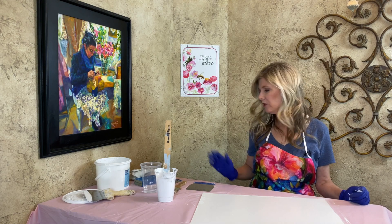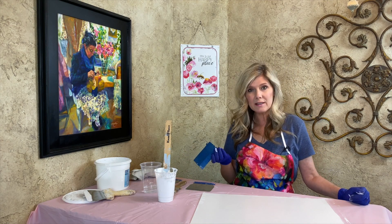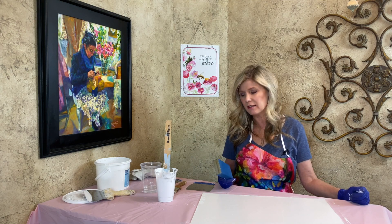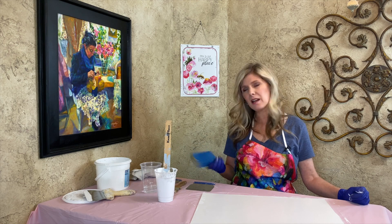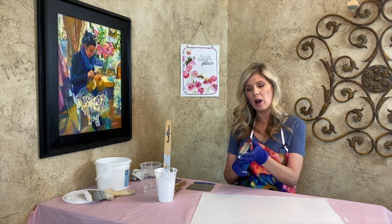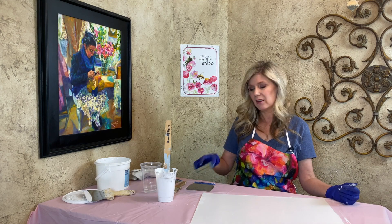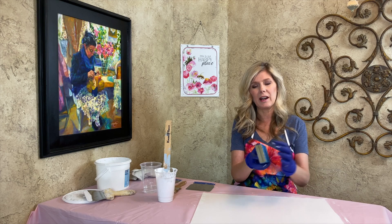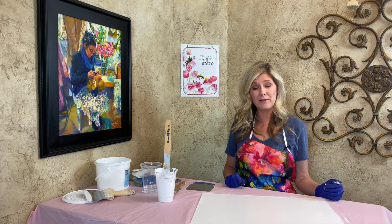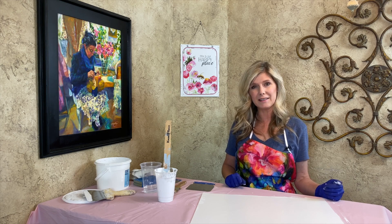Once it's dry, come back in with your sanding sponge — this one is 80 grit. You can use between 80 and 120 grit, or regular sandpaper. I like sanding sponges because you can dampen them so there's less dust in the air; the dust gets absorbed into the sponge and you can rinse it out. Once you have two coats of Gesso on, dried and sanded, you're ready to paint.